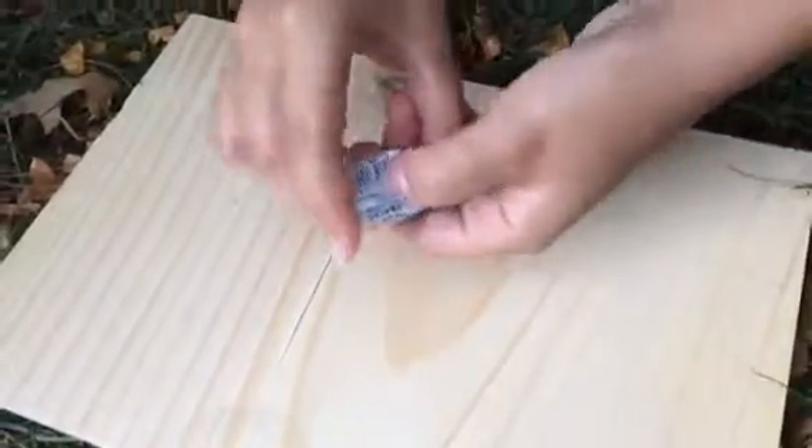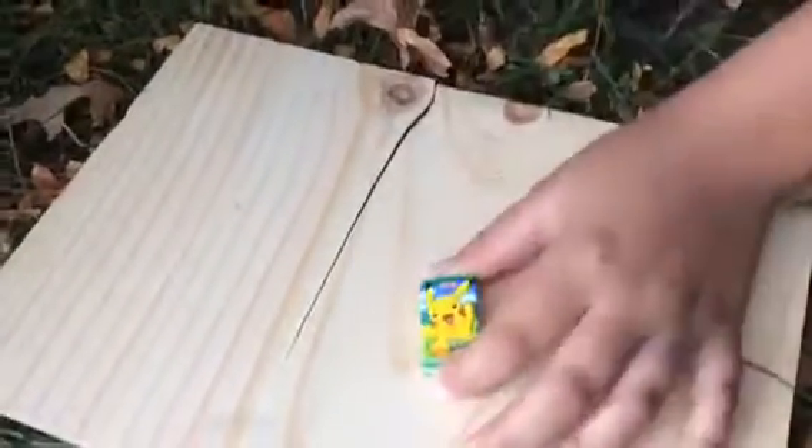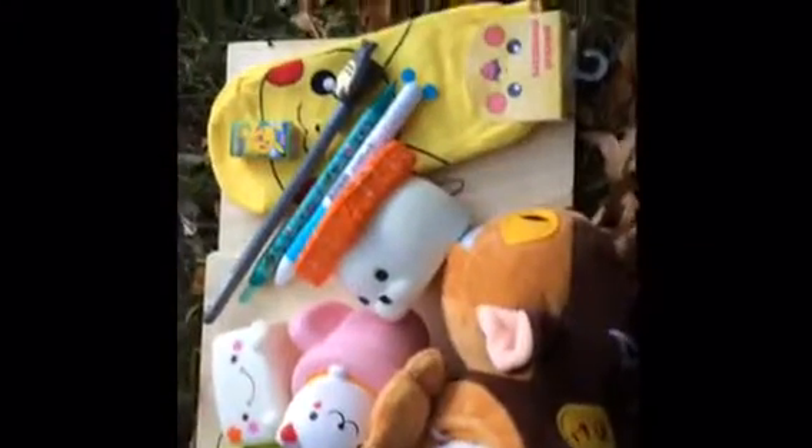Our final item is this Pokémon gum, and it comes in a pack of two. It has a very, very cute wrapping. And it tastes very nice and fruity, and smells amazing. This is the ending of our J-Mart haul. Thanks to you guys for watching, and have a Ponypool day. Bye!